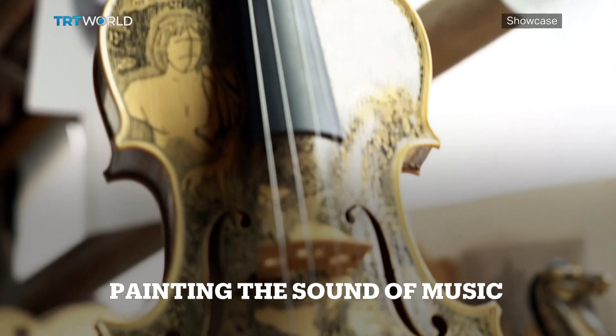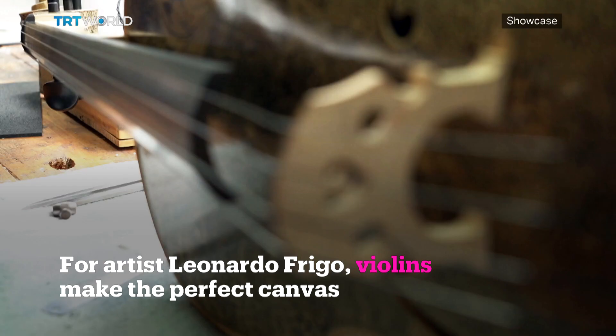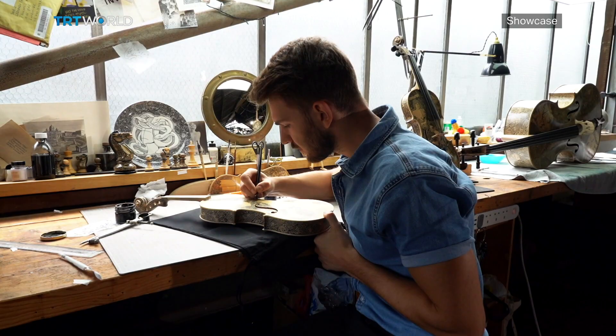I started playing violin when I was 15 years old, and after a few months I decided to remove the original varnish from the violin and to paint it with black ink. When my violin teacher saw it, he decided to show it to other people, and a few months later I had my first art exhibition.